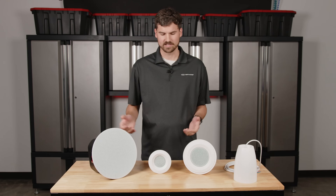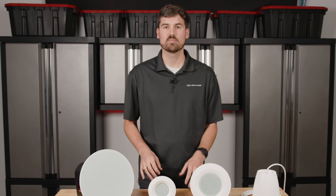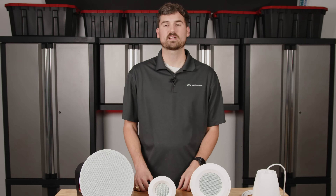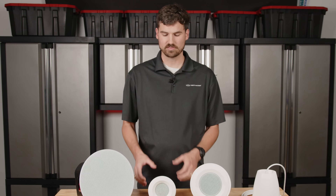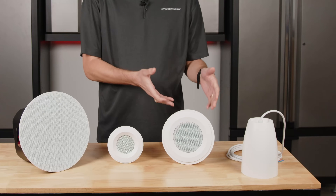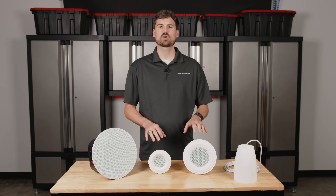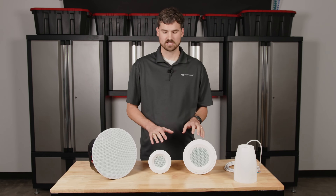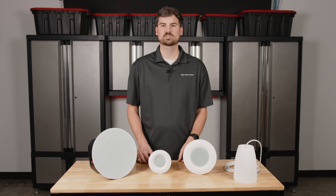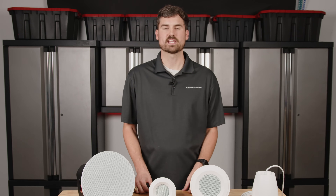Here in front of us we have different speakers of differing sizes, even a pendant option. Most of the time in our product line, we're going to be using our C3, which is our three-inch micro ceiling speaker, or our C5, which is our four-inch ceiling speaker. These are the most appropriate speakers for sound masking applications because they have the frequency response range we'd be looking for in a typical sound masking application.